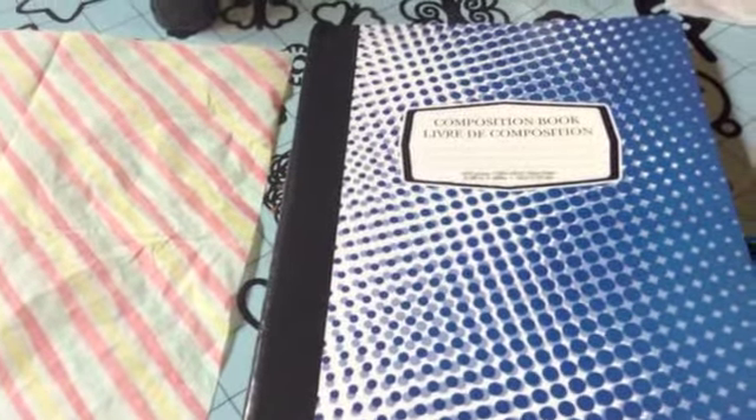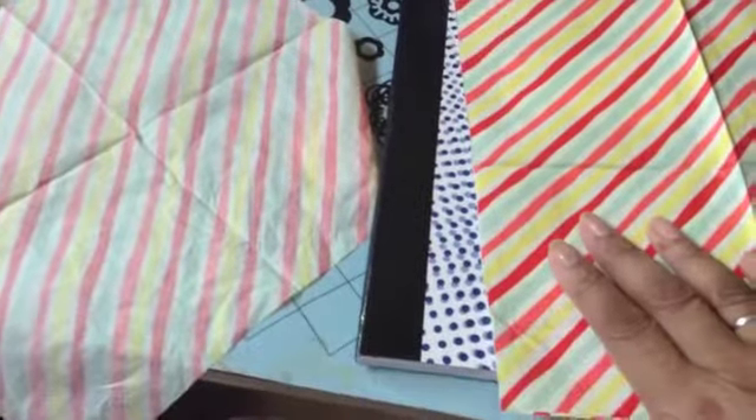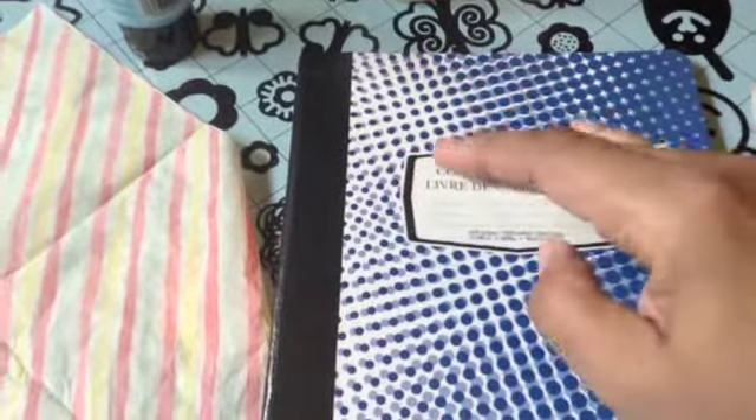Without further ado, you're going to cover this using the napkin method that I've been using forever. For those of you who've never seen that, what you do is first take any napkin of your choice — I'm using this really whimsical striped one. First you have to tear out the two inner layers; there's always either one or two layers of white paper, and this napkin has two. We want it right down to the bare print of the napkin. Then I'm going to create a mixture of Mod Podge and paint to cover the book so that the composition book print doesn't seep through my napkin design.